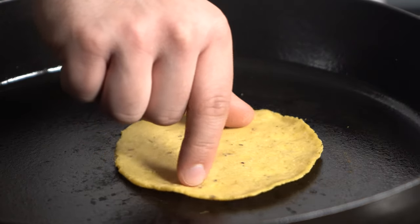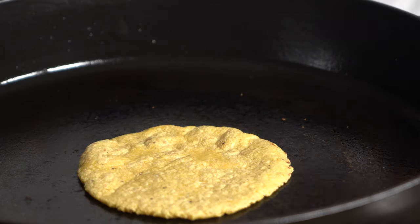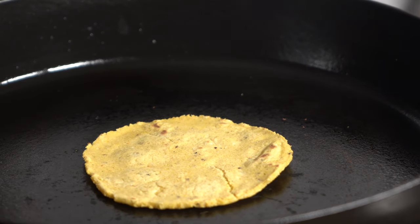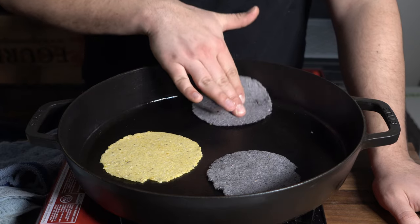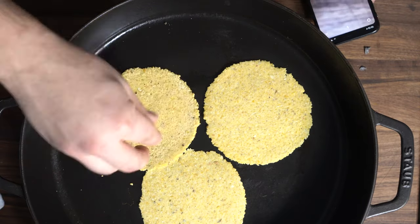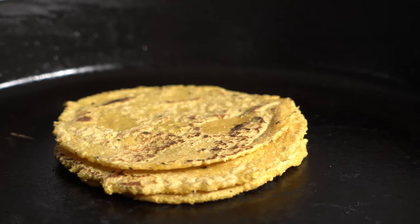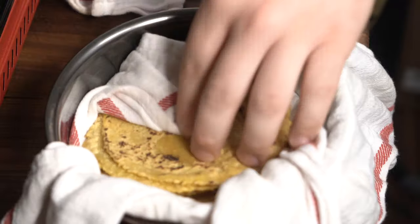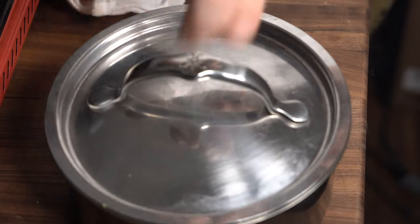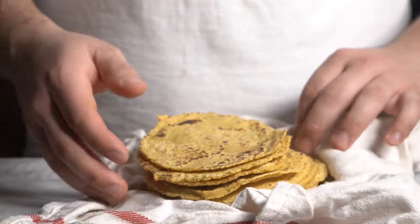Once you notice the edges start to come up like this, give it a flip, and then it should puff up a little bit. The tortillas are fine to eat right off the comal like this, but the texture is far better once it comes out of the container you're holding it in. Hold it in a container with a towel — I'm using a pot with a towel covering it with a lid. Let those sit in there for a couple minutes; once you remove them the texture is just so much softer and it's just way different from when it comes off the stove. You'll notice the difference, give it a try.